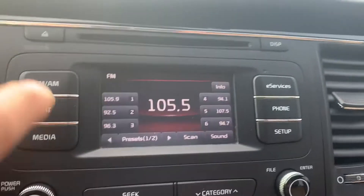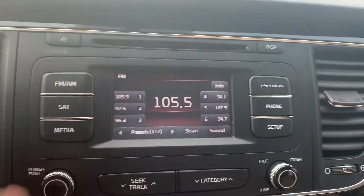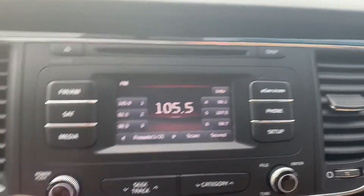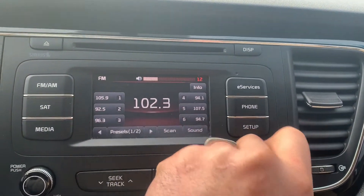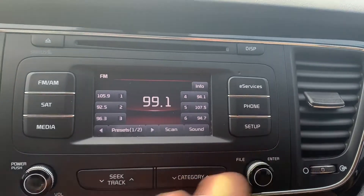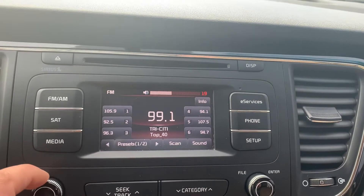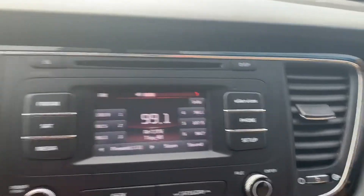Up here it's got the Sirius XM and a CD player, a smaller dash display, AM/FM. I'll tune into something so you can hear the stereo and make sure it works. Okay, it works. There's your glove box and another one down here.